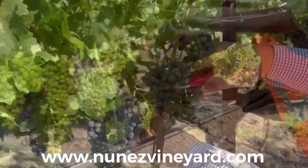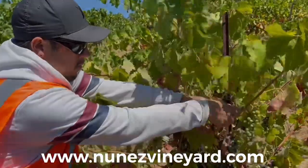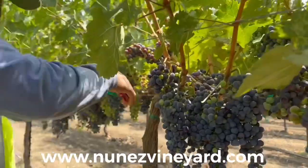This thinning protocol will ensure that we achieve the quality that the winery requests from us. This will also help the clusters hang freely by not touching each other.